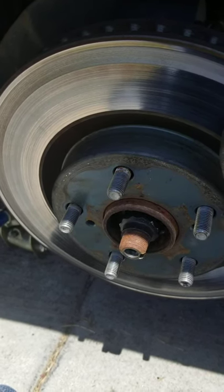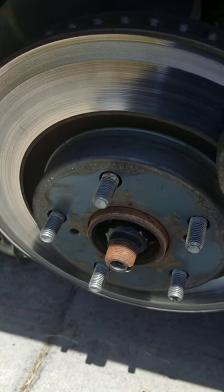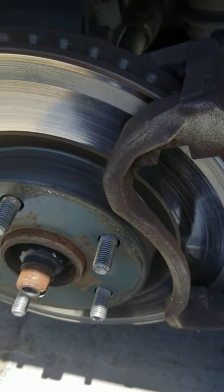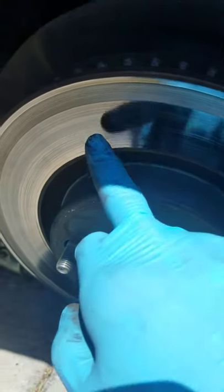Hello everyone. I just want to do a short quick video on the importance of proper hardware pieces on brakes. I have a 2016 Toyota Camry with me — this is my personal vehicle — and what you're looking at right now are the rotors.